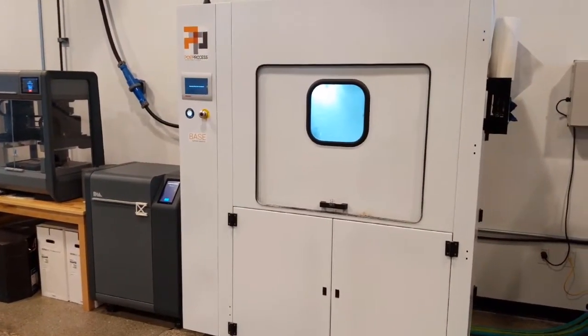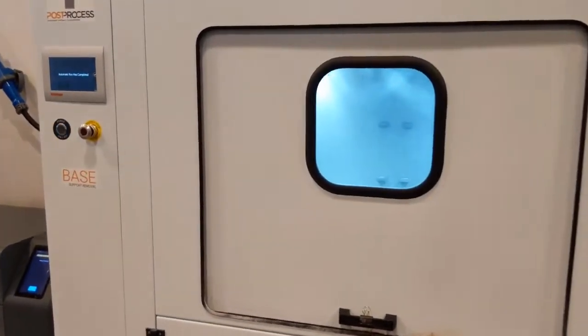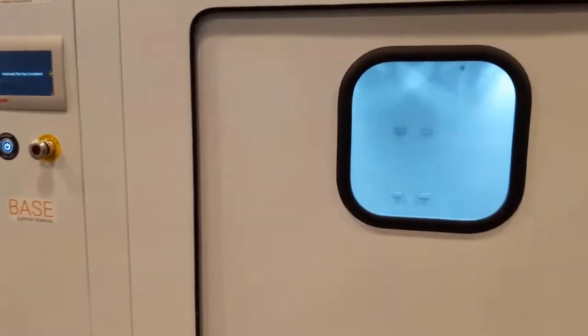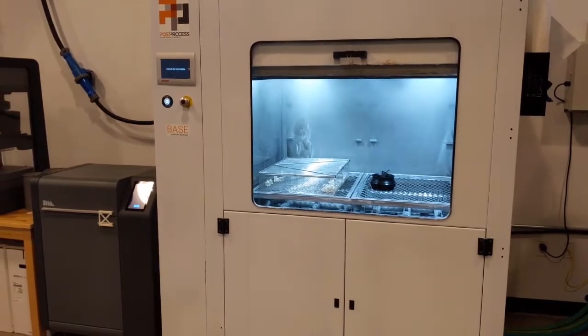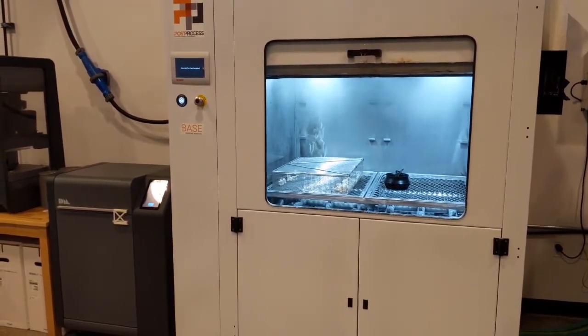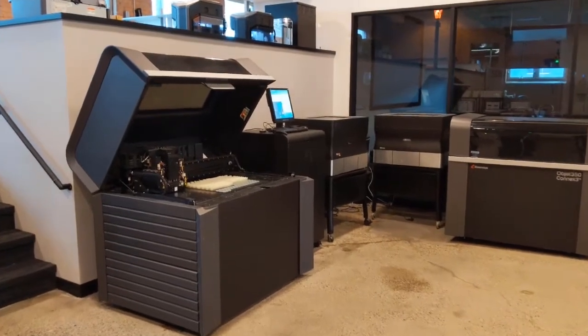Let's take a look at the Base from PostProcess. This is our machine that we use to clean some of the big parts from the Fortus 900s. You can fit big parts in there, it cleans fast, and the water doesn't absorb into the part as much — so it's a great machine.